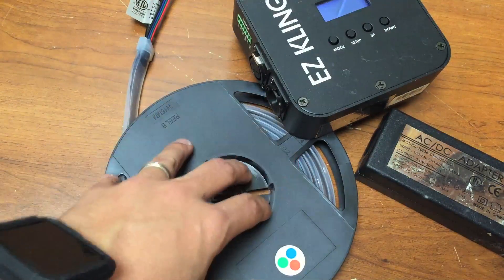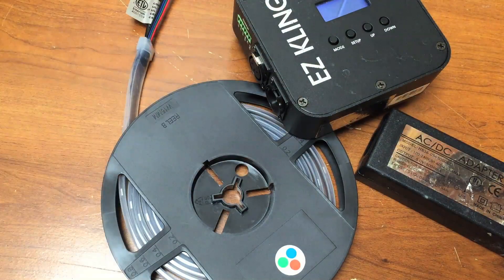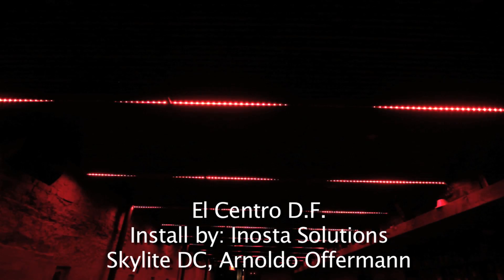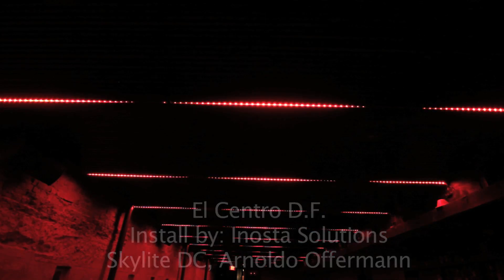In a club setting, for example the installation we did at Centro DF in DC, the pixel tape looks absolutely stunning. Inside trussing it's beautiful — a really unique look. Despite being a very thin, short set of LEDs, they are pretty bright.